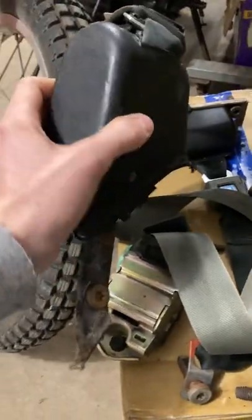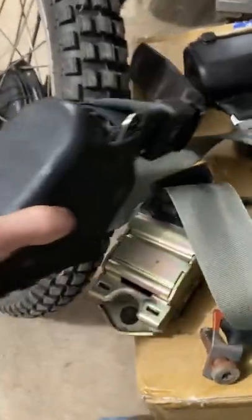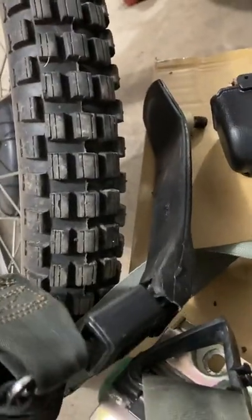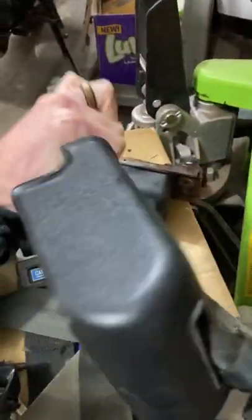This one would be driver's side — it sits on the rocker like that. That end goes in the driveshaft tunnel, and then this one sits on the passenger rocker in that kind of orientation.